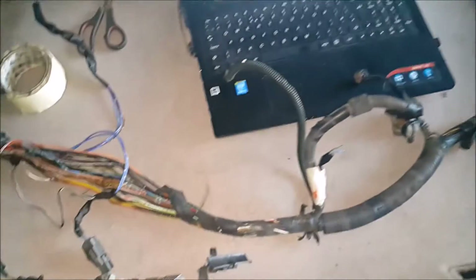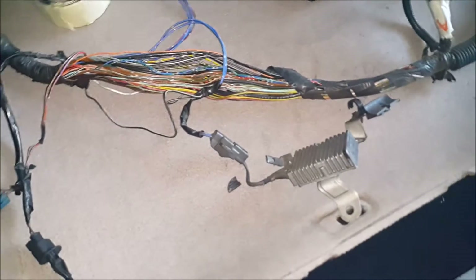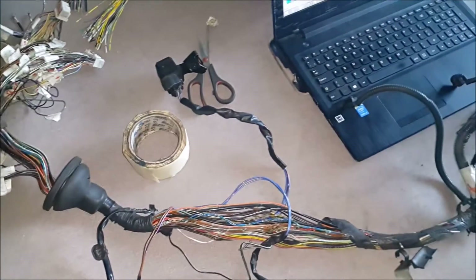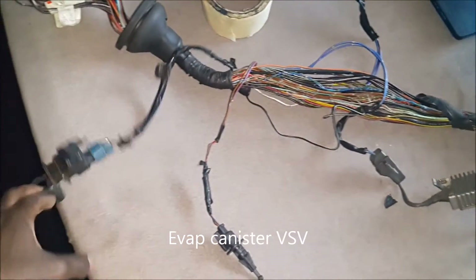We'll run new sheathing and tape this section here. This is the resistor pack for the fuel pump — we won't be needing this section and the relay on the harness, because we don't have a condition where the fuel pump will be running at a slow speed.